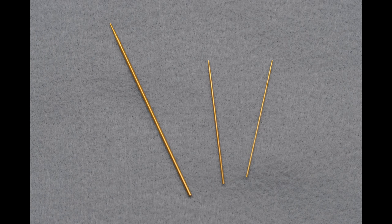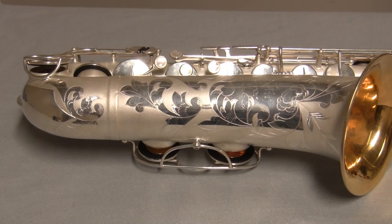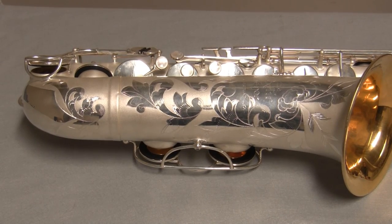Our third option is the gold plated springs. This premium upgrade is available as a beautiful alternative with the same great non-corrosive and maintenance free qualities as the nickel plated springs. They look great on gold and silver plated horns and are an affordable and stunning upgrade to any overhaul.